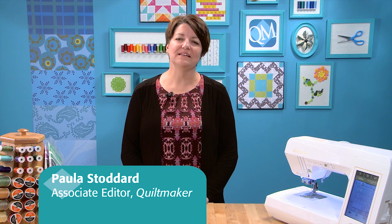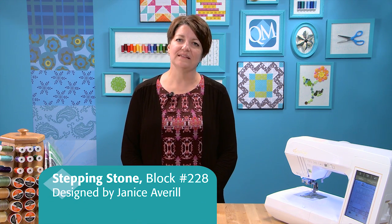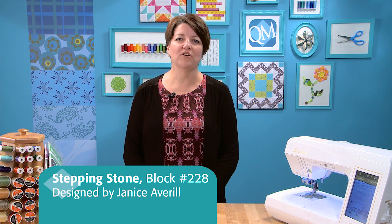Welcome to Quiltmaker's Block Network. I'm Paula Stoddard with Quiltmaker Magazine and today I'm going to share with you Stepping Stones, Block number 228. This block was designed by Janice Averill and is found in Quiltmaker's 100 Blocks Volume 3.